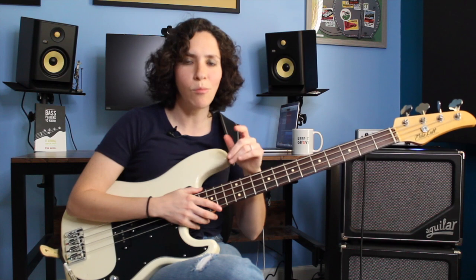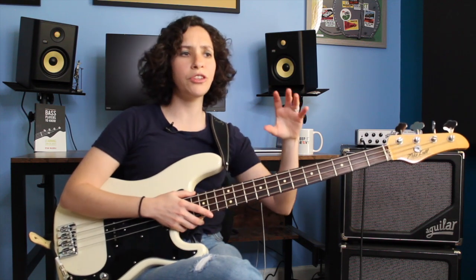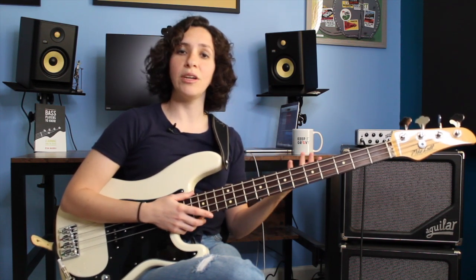Hammer-ons and pull-offs, they're from the same family. They're there to make your bass playing a little more funky, and we're going to explore the pull-off a little bit more in this video. There are quite a few videos already about hammer-ons and an introductory pull-off video, and today we're going to follow that up to figure out other ways to create interesting grooves using this technique.